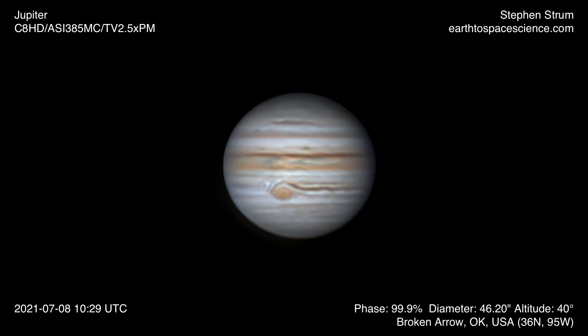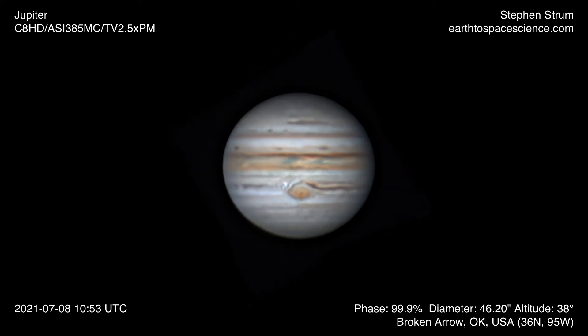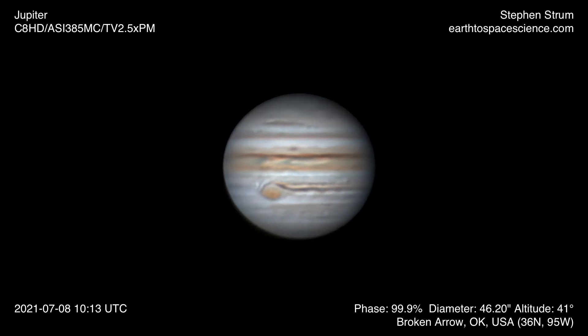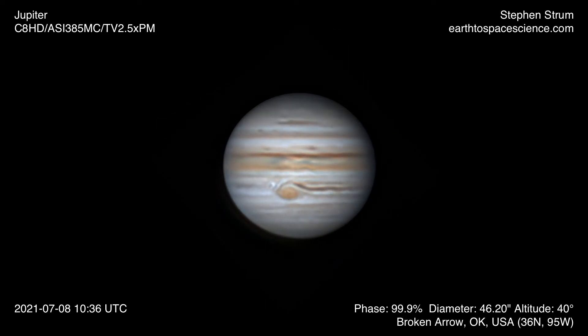We'll have a video out soon showing from start to finish how I do all my editing and processing of planetary data. So if you're looking for a better video on how to process and capture images of Jupiter like this, I'll have that coming out soon. It'll run through how I take everything with my telescope and how I process the data in PIP, AutoStacker, Registax, and Topaz Denoise to create these individual images — hopefully giving you a better idea of how to do planetary imaging.